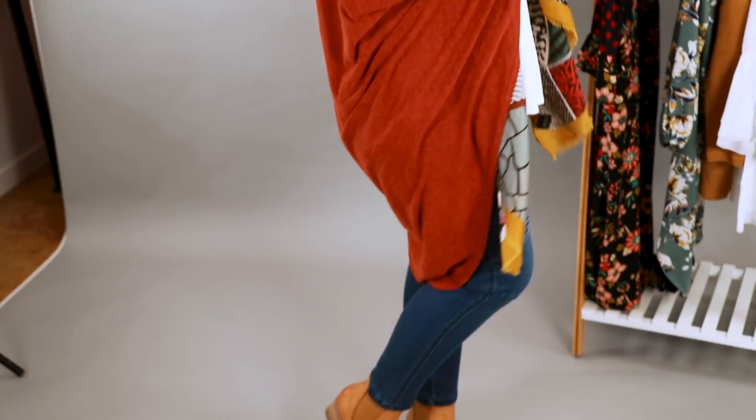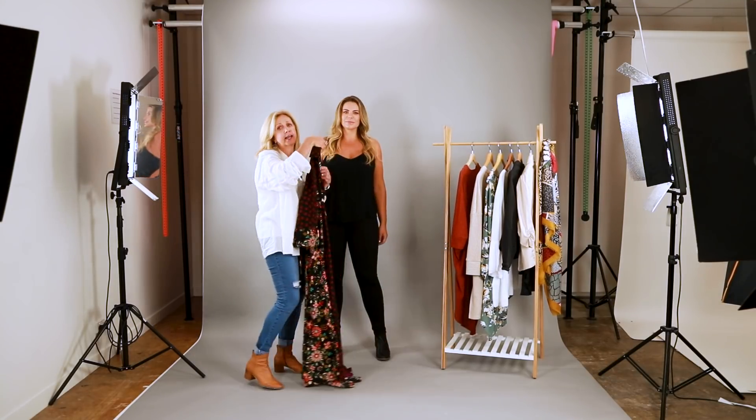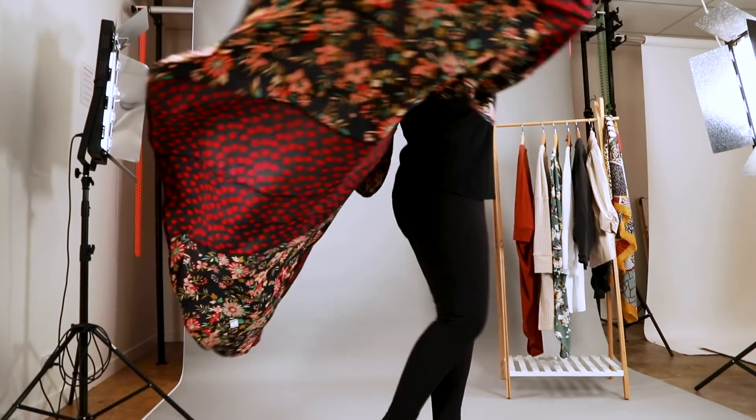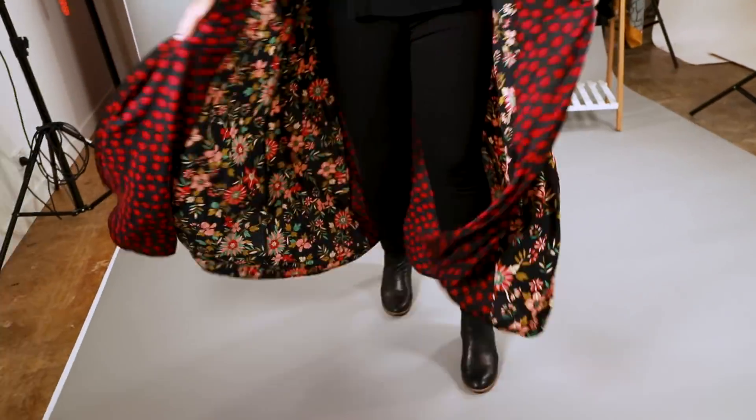Here we've got another outfit with the black skinny jeans, going for the all-one-color look. Still with the long-line tip, we're going to add a spring dress worn as a duster. A good style tip: if you're wearing a black skinny jean, you can carry through into a black boot — it will elongate the leg and give you a bit more height and length.